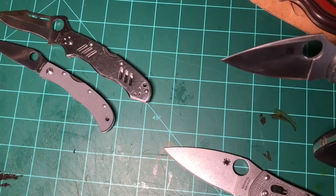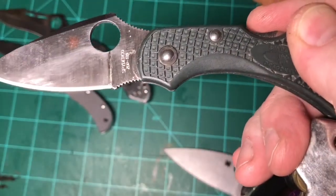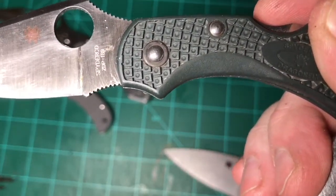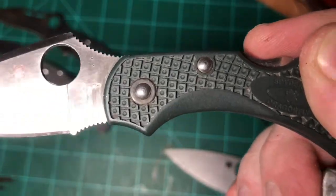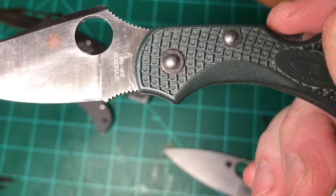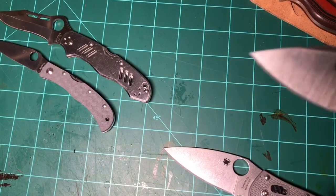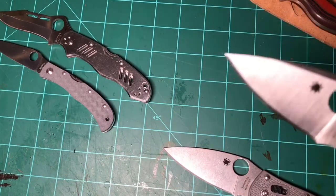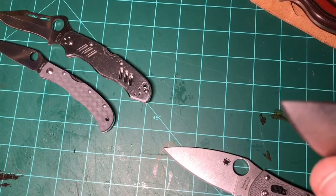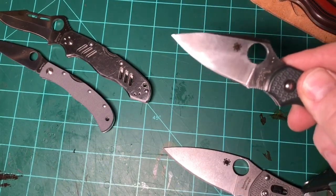This one is on my keychain all the time — goes everywhere, probably about time to sharpen it. ZDP-189, straight ZDP, not laminated. You can see I've put a couple of divots in there from hardness testing. Tested it twice. Somebody might say I'm ruining my knives by putting these holes in them, but these are divots of honor as far as I'm concerned — I use these knives. This came in at 62 HRC. We're moving on up the Rockwell scale.